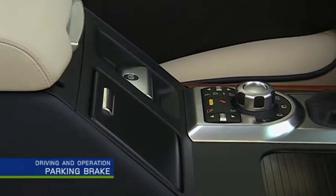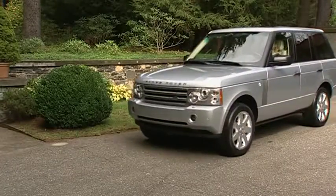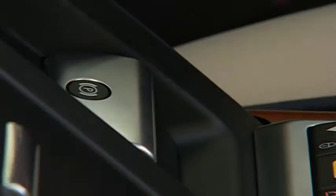The Range Rover is equipped with an electronic parking brake located on the front console behind the terrain response knob. To operate, be sure the vehicle is stopped. Pull the lever up and release. A red park light will illuminate in the instrument panel.